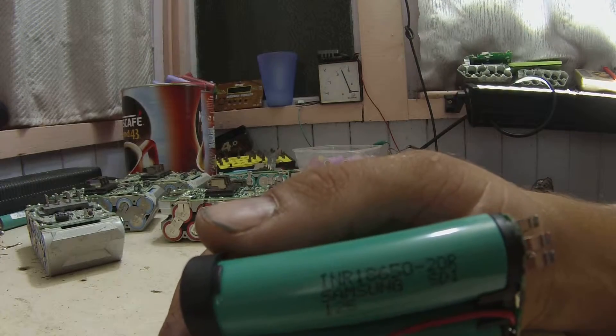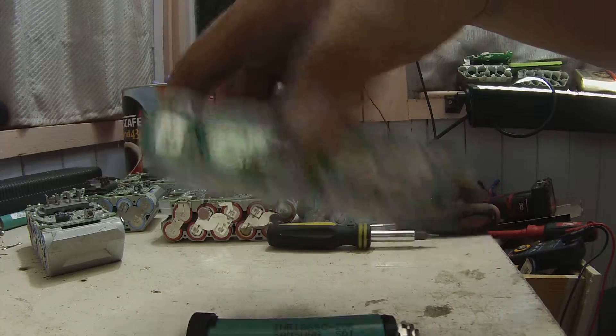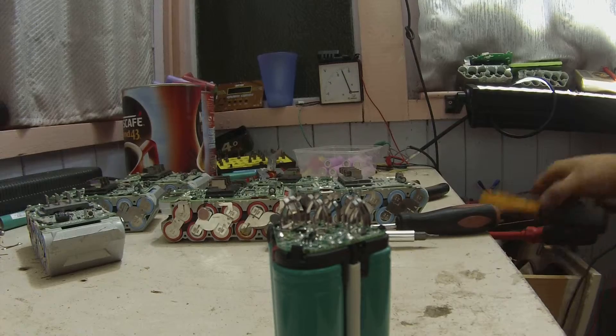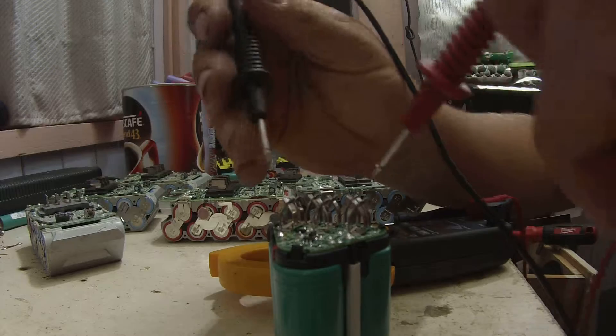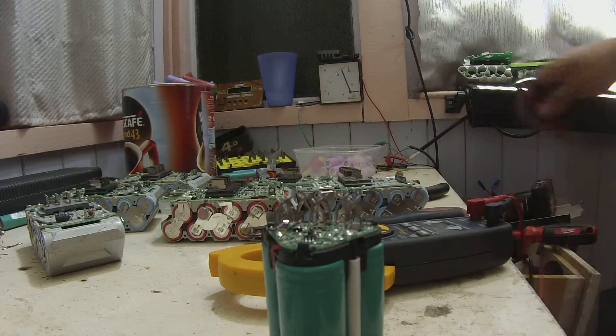INR 18650 20Rs — just like them. Stick the volt gauge, multimeter clamp meter on it. This one we're getting 10.2 volts out of this little pack, so this pack's probably fine.